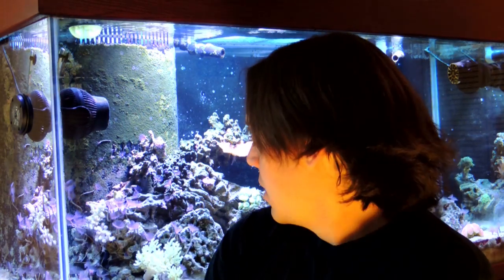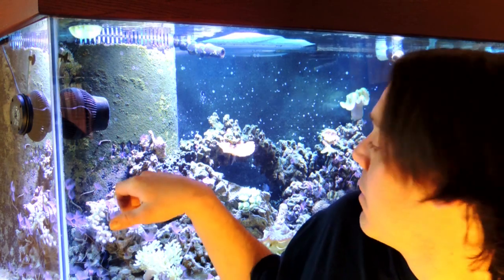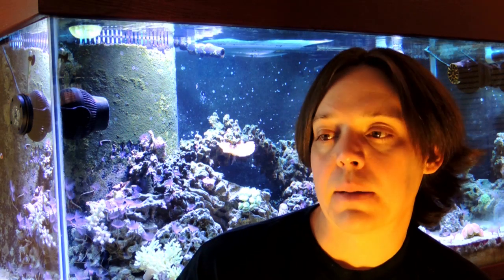Aiptasia is really nasty in your tank because it will actually grow up next to your corals and sting them. My toadstool actually had a little aiptasia growing up next to him. I think that's why he's so upset with life right now.